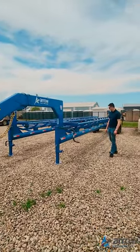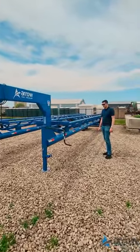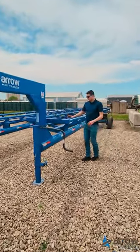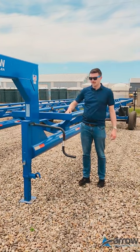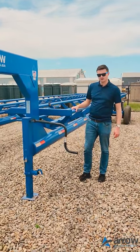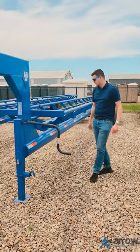I'm just going to show you how the pivot works on the cradle. The cradle tips independently of the hitch, so this does not move in the back of your box. There's no risk of it hitting the box side on your truck.